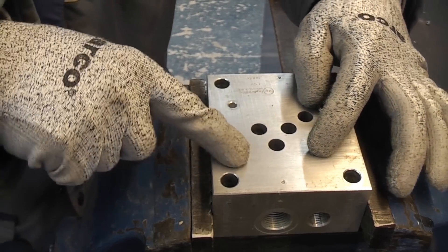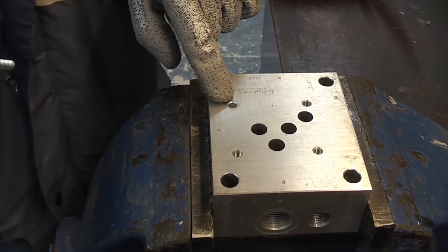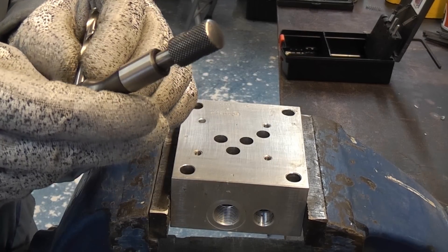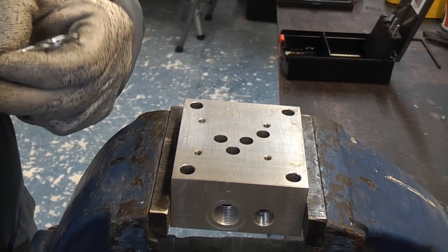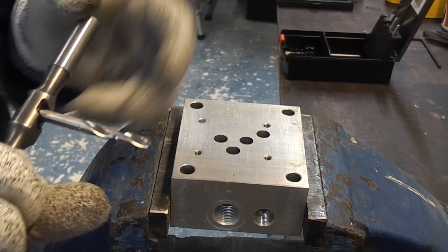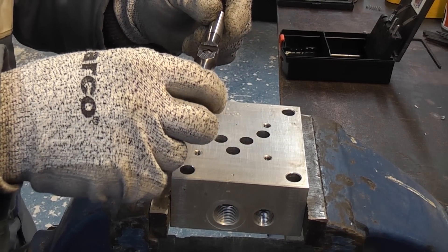This hydraulic component has three good holes with bolts and another component on top. This hole at the end here is actually stripped. To repair this I'm going to start off by putting the drill bit into the tap wrench. It would obviously be easier using an electric drill, but for the purpose of this demonstration — because it's only soft aluminium — I'm just going to use it in the tap wrench.